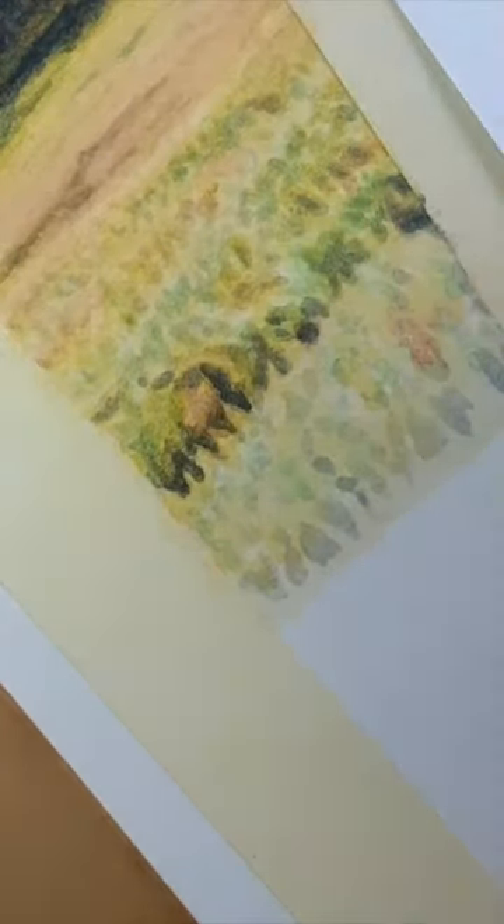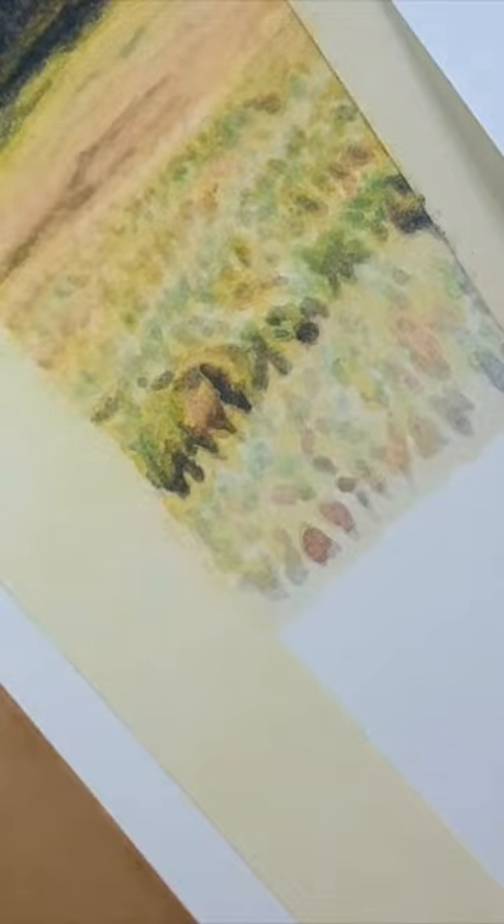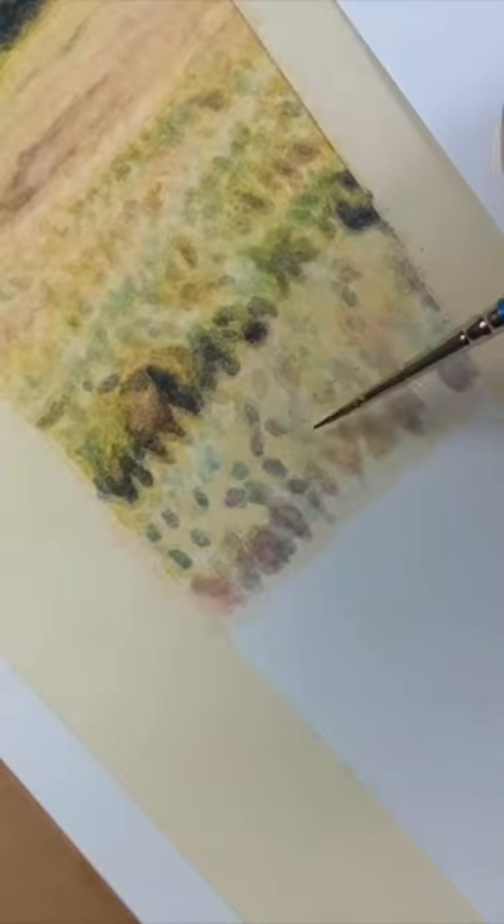Here I'm going to let you enjoy the very sped-up process. Sometimes I go over dark spots with only water on the brush to soften the edges and keep the out-of-focus effect.